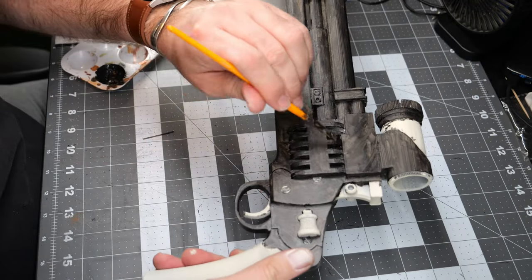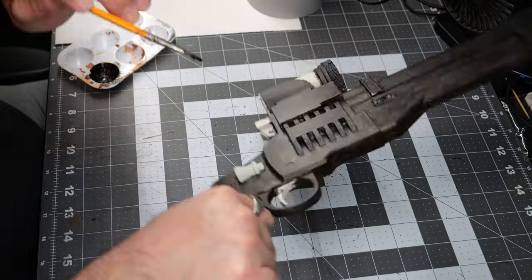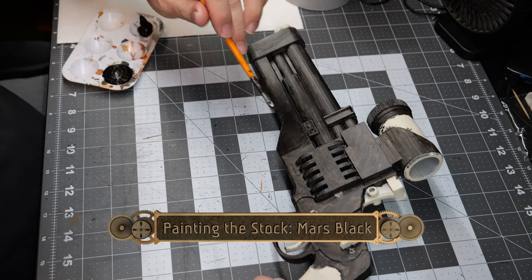As things go on, we're going to paint some areas in one style of black and some in a different one, just to give a little bit of color variation since the piece is supposed to be almost entirely uniform black.